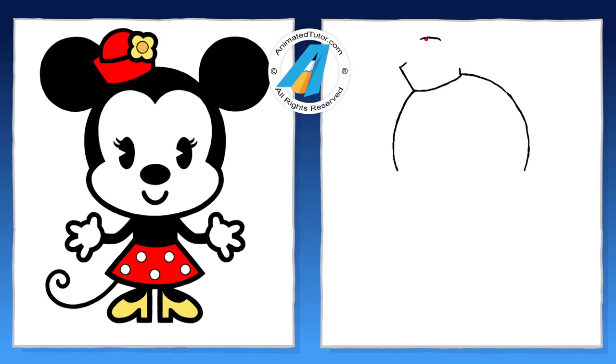For best results, you should pause the video, draw your picture, then watch a little bit more.